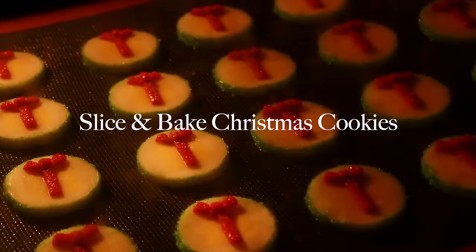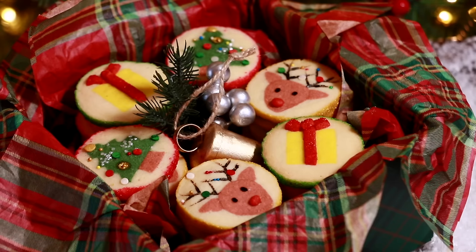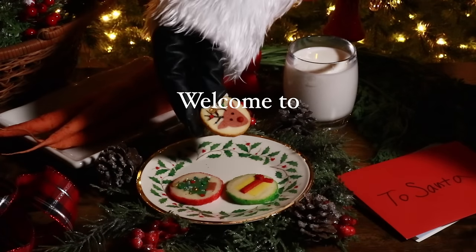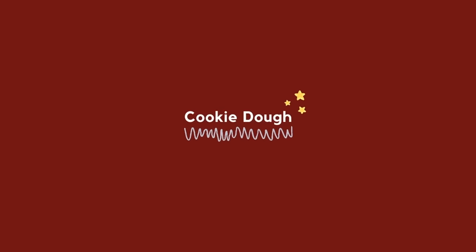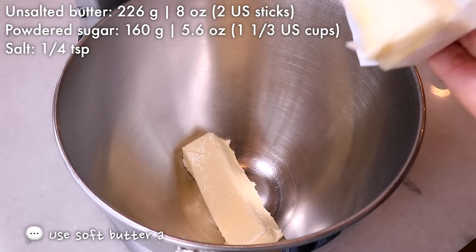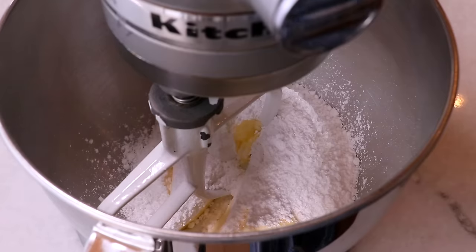Hey guys, happy holidays! Today we are making three kinds of slice and bake Christmas cookies: Christmas tree, reindeer, and present box. So let's get started. To make the cookie dough, mix soft butter, powdered sugar, and salt together until it gets smooth.